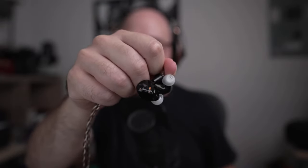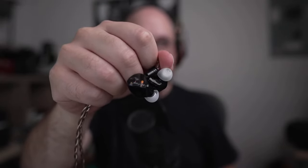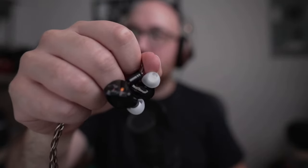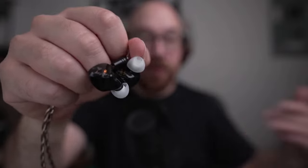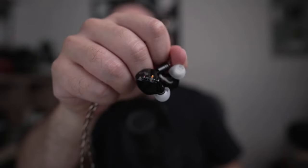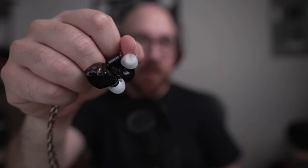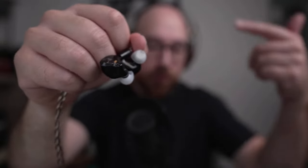The only real knock I had against the original Oracle was that the Variations was more technical — I think without a doubt. Unfortunately I don't have a Variations measurement right now. But I think without a doubt the Variations is more technical than the Mark II as well.